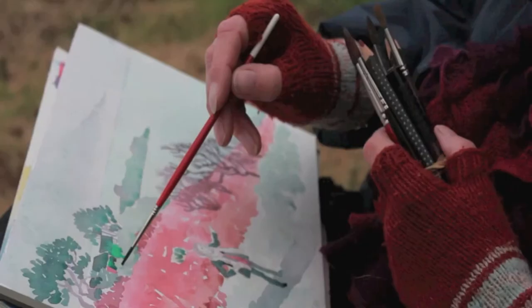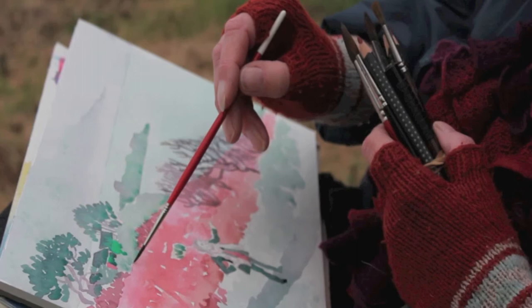The artist will leave the painting to dry and will add her final touches to complete the painting later.